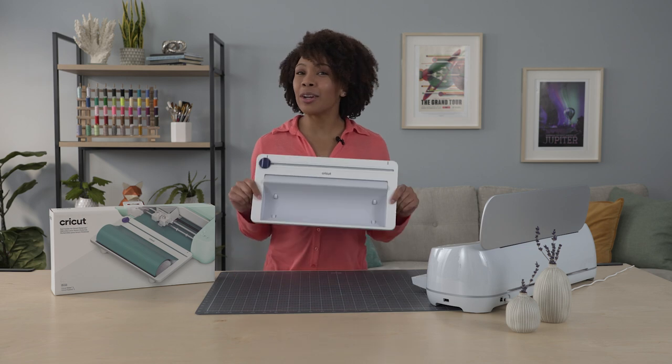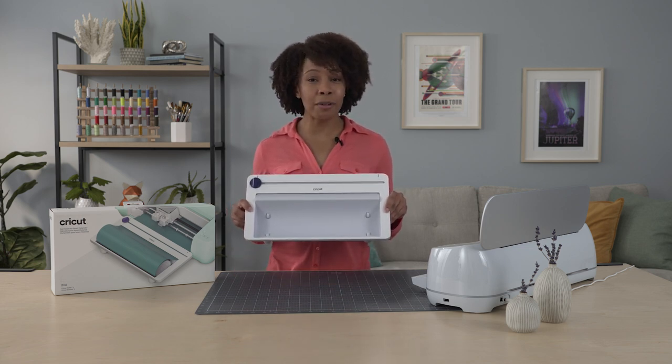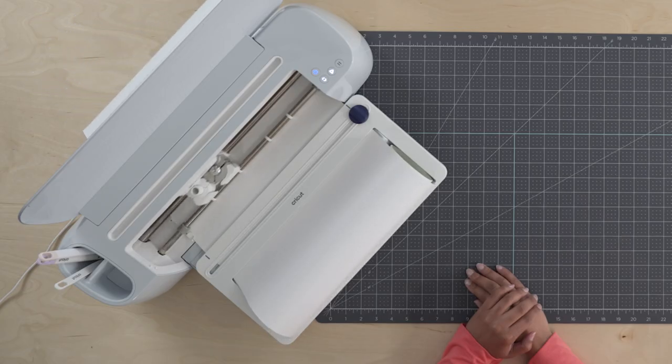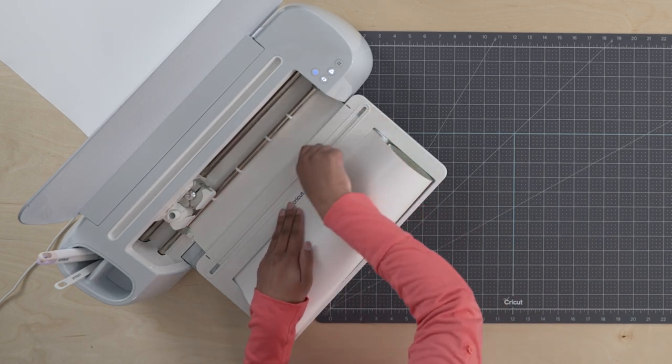In this video, we'll show you the Cricut Roll Holder. It's a great way to keep your smart materials organized and off the floor when making long cuts. The Roll Holder makes it easy to feed smart materials into your machine and trim them after the cut is complete.